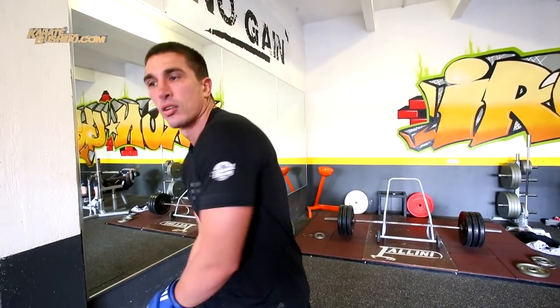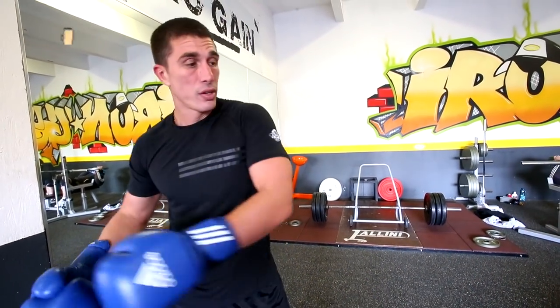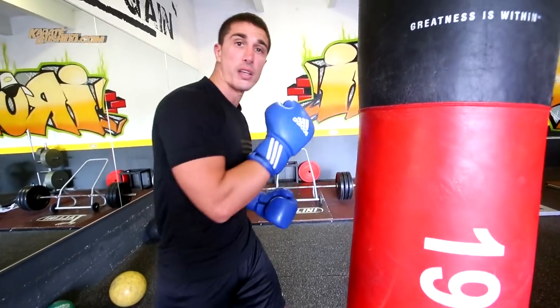On va travailler sur le dos. Là, on va travailler sur la puissance qu'on a travaillée tout à l'heure, sur les mouvements retenus. Ça se transfère très bien sur le geste de crochet.